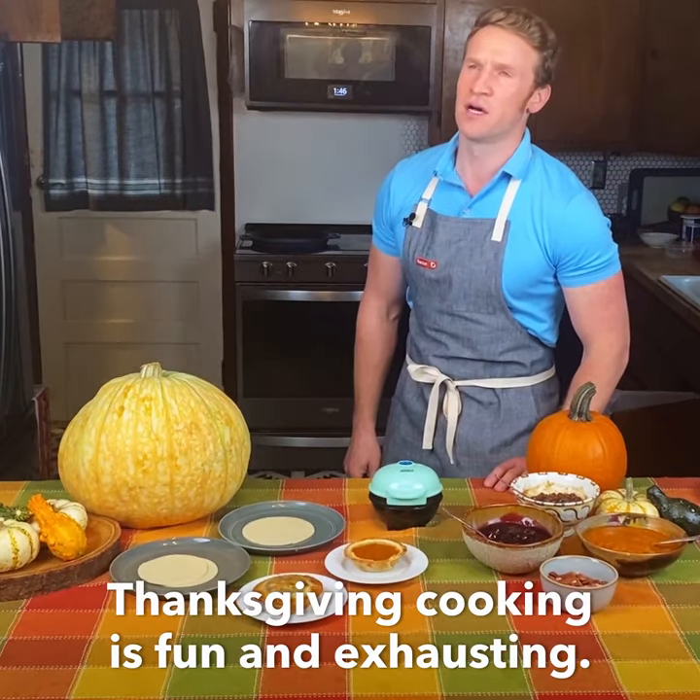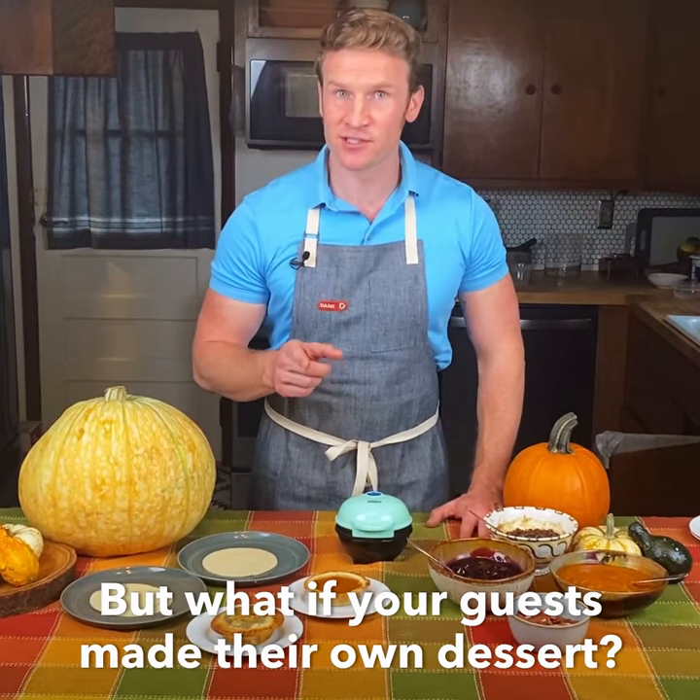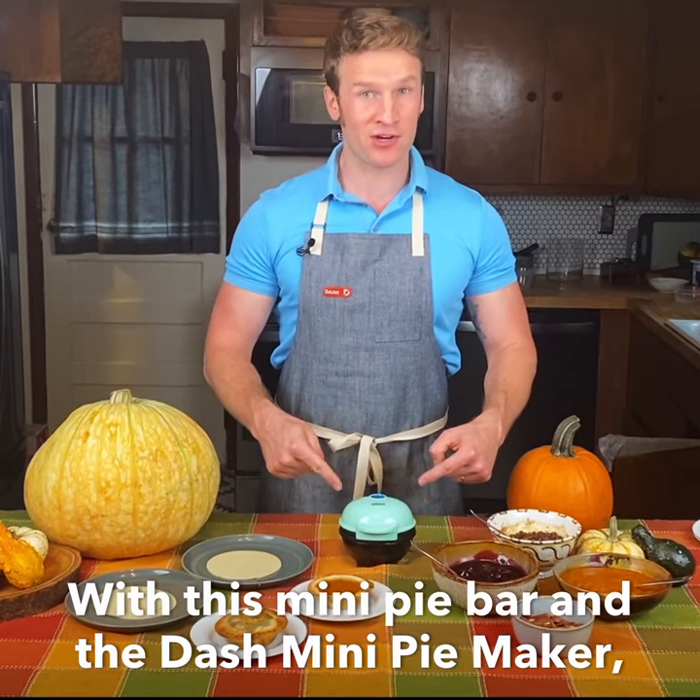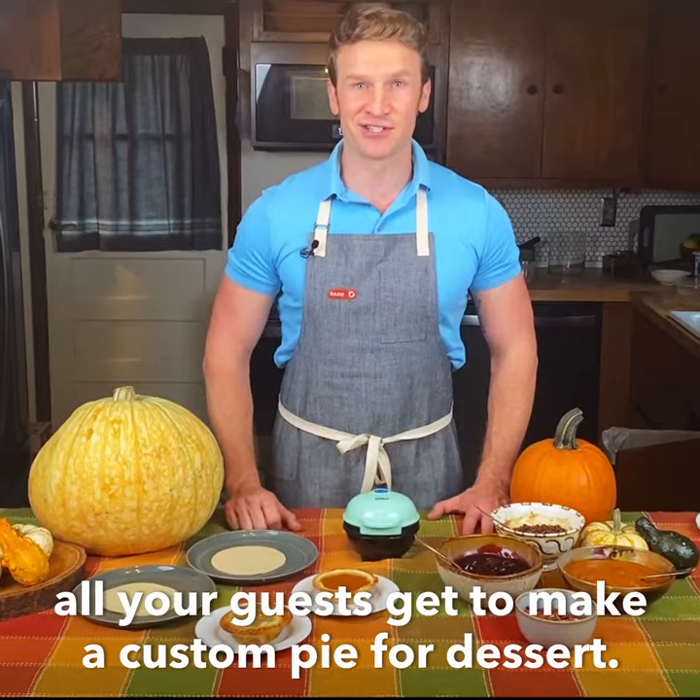Thanksgiving cooking is fun and exhausting, but what if your guests made their own dessert? With this mini pie bar and the Dash Mini Pie Maker, all your guests get to make a custom pie for dessert.